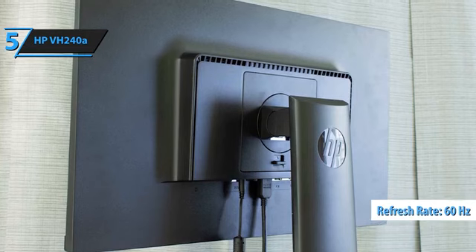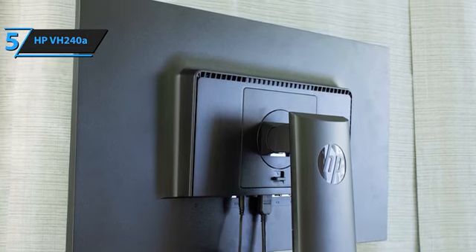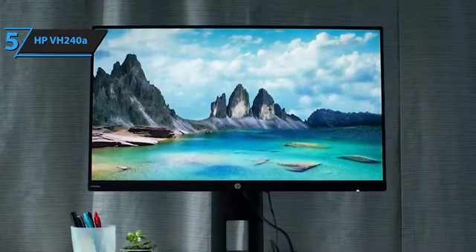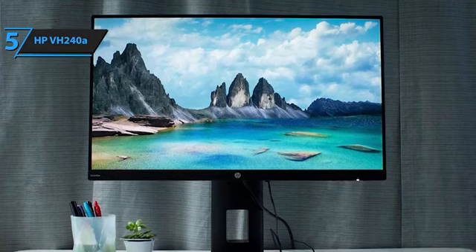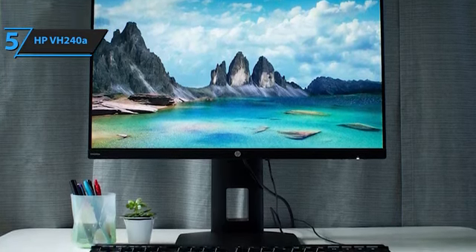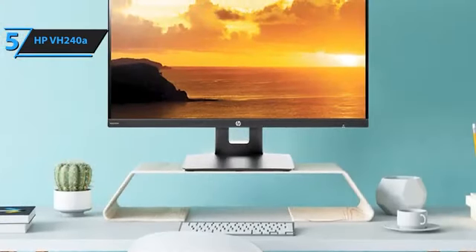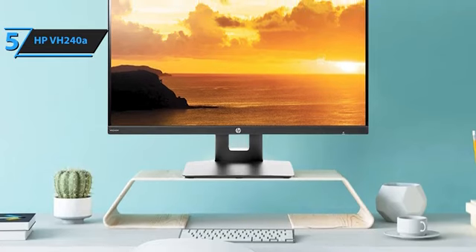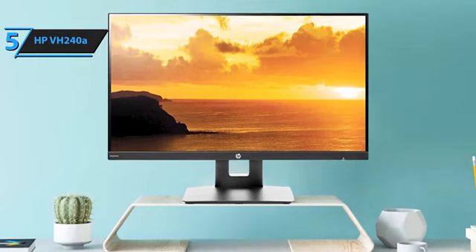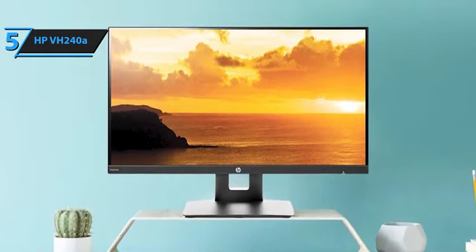With a pixel refresh rate of 60Hz, it lacks adaptive sync technology, which may make it less attractive to casual gamers due to potential screen tearing or stuttering. The VH240A is equipped with two small built-in 2W speakers and a 3.5mm auxiliary input for audio source connectivity. While the sound quality is not exceptional, it delivers adequate performance considering its price point. In conclusion, the HP VH240A 23.8-inch FHD IPS monitor provides a reliable additional display for coders, video editors, and general users — a thumbs up for this budget-friendly yet quality monitor.